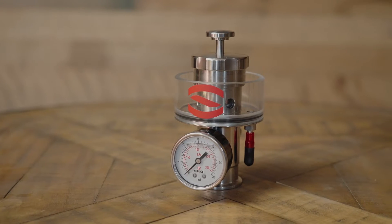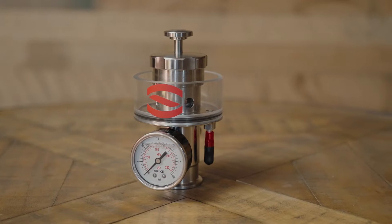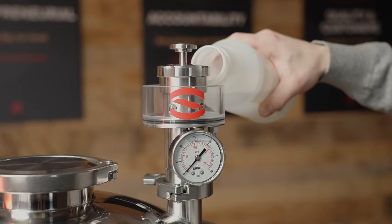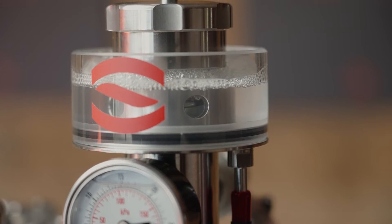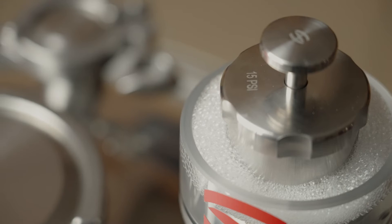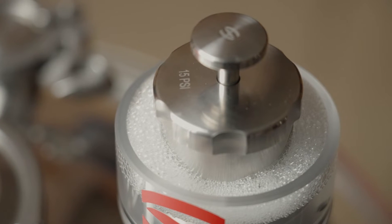Now our PRV is fully assembled and we're ready to attach it to our fermenter. The Spike PRV has a well that can be filled with a sanitizer solution. This is so the PRV can release pressure through the liquid instead of the air, preventing air or contaminants from entering the tank during the pressure release. This is similar to using an air lock or blow-off tube.